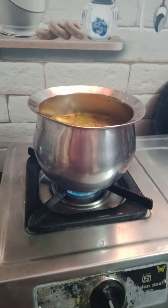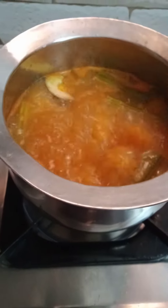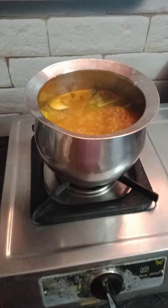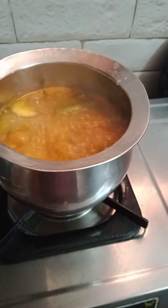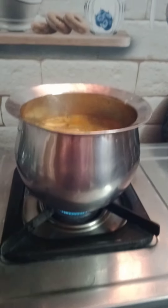Let's make some samba. 2 cups of water, mix it up. We put some samba, we add the shambar, we add water. Add the shambar.